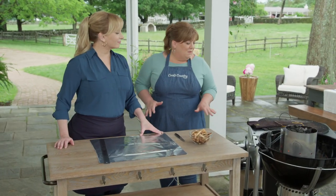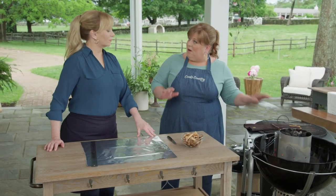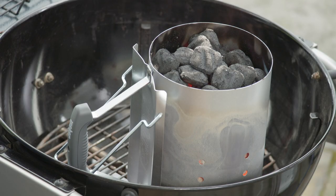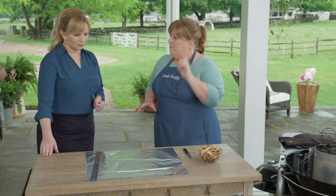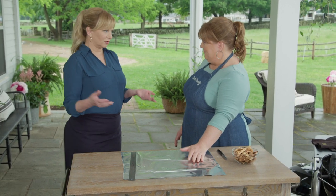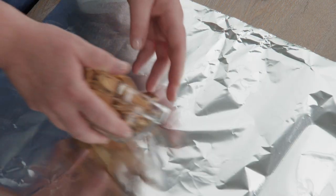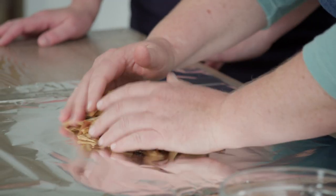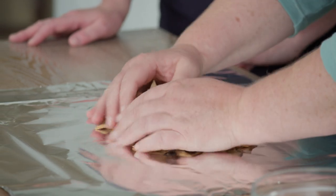I'm getting the grill all set up. I've opened the bottom vent all the way to get lots of air in there, and I've lit a large chimney mounded with charcoal briquettes — seven quarts. Before we put that all together, let's make the wood chip packet, because these are smoked wings. I have two cups of hickory chips soaked for about 15 minutes to get them saturated so we can control the burn and the release of smoke. We want smoke over a long period of time, not all at once at the beginning.